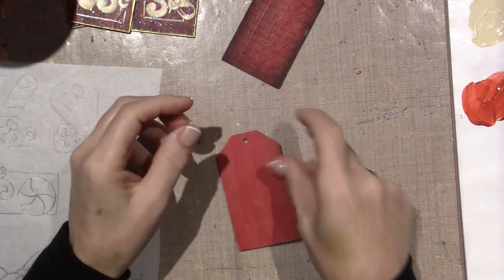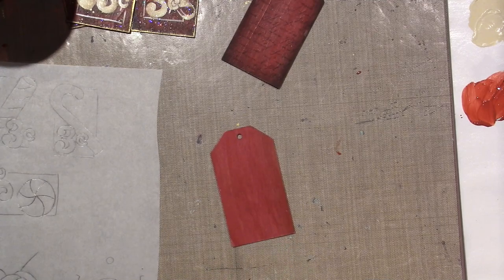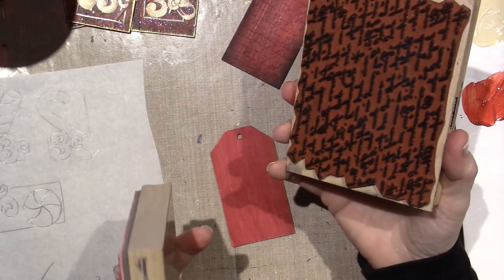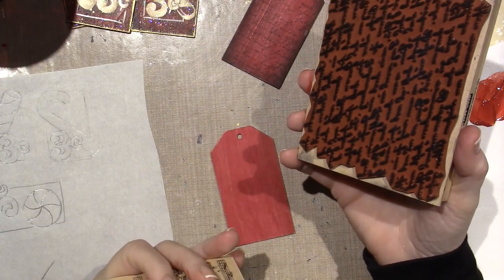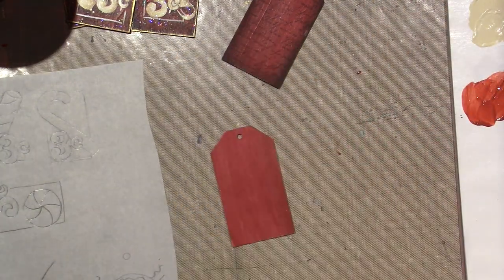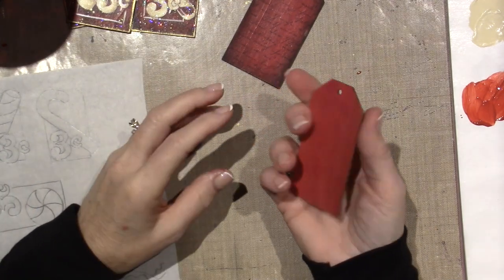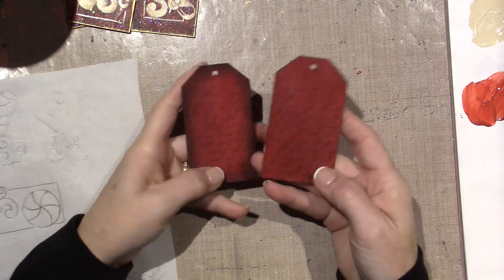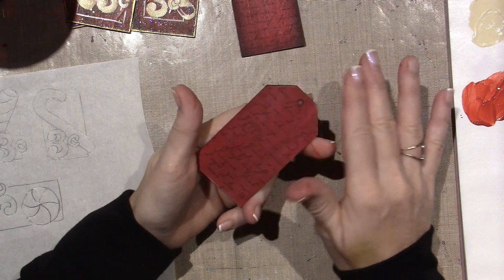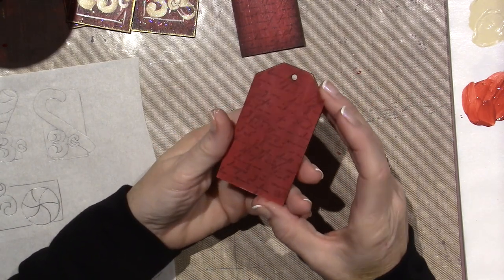Then you're going to take your stamps - I ended up using two stamps: a script stamp or whatever you want, whatever you have in your stash. I had this script stamp by Hero Arts and this composer's dream music notes stamp. I stamped that with archival ink, but she uses Stays On, just a permanent black ink. So all I've done is one coat of paint and sealer, sanded it, and stamped some black script or music notes.